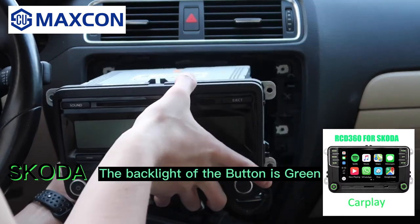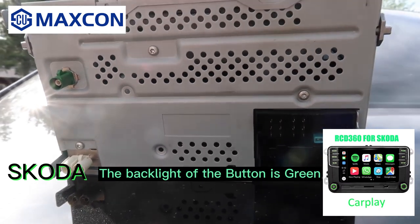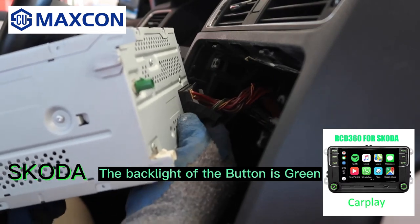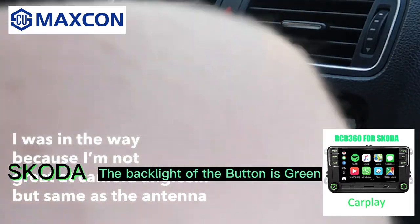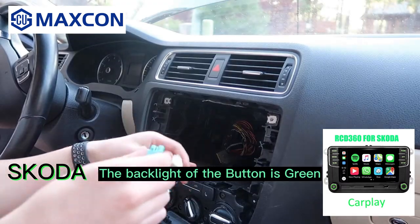The old radio should easily slide out like this. The back of my unit has a quad lock, a dual antenna, and a satellite radio connector. Some units will have a navigation connector and some won't have a satellite radio connector. Remove all the connectors — for the quad lock, press down and pull it back and it comes right out. For the other connectors, push on the little tab and finagle it out. Now put the old radio to the side.